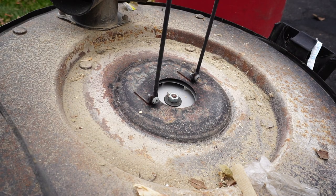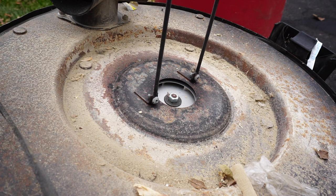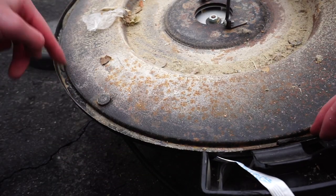If I really wanted to I could easily clean this up, but honestly it's a tool. The only thing that does concern me is this seal — it'll still work without it, but there's nothing here.